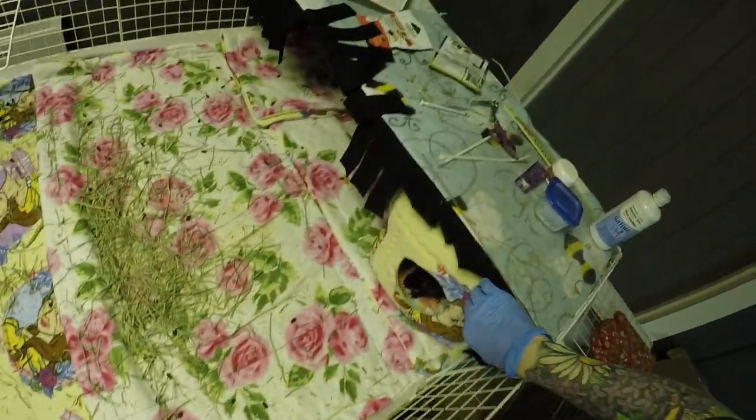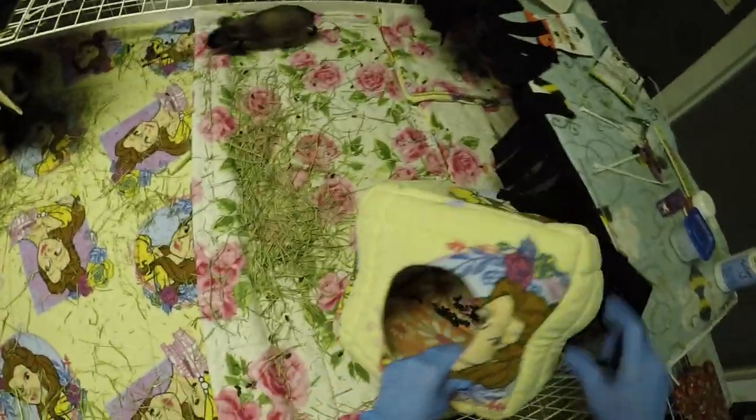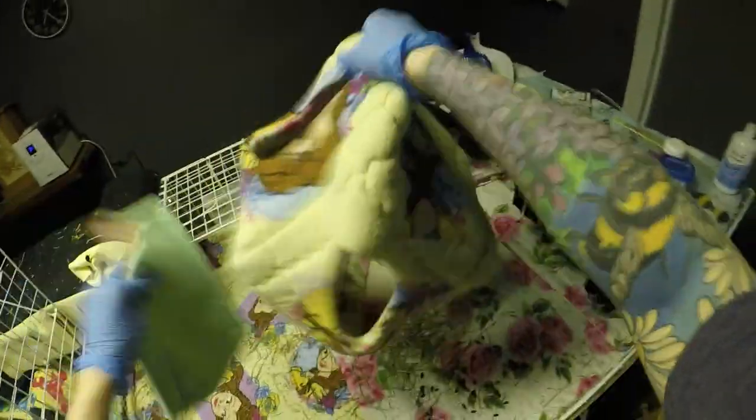This is a cat litter scooper that I use to brush the hair and the hay off the fleece before I wash it, and it actually works really well. These guys are pretty easy to clean out — not too messy, not like the herd's cage, which feels like it takes forever.